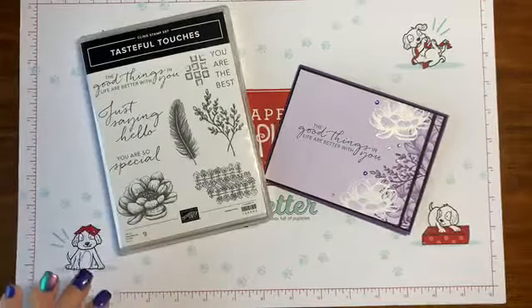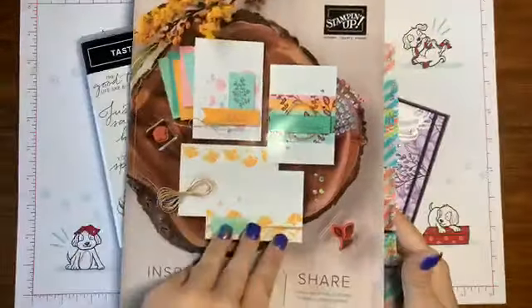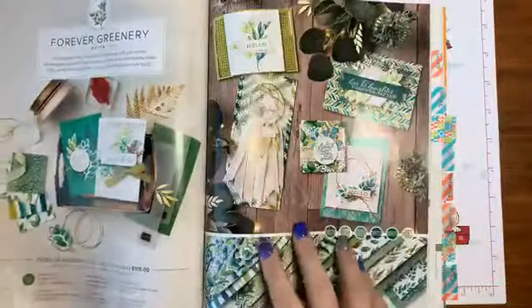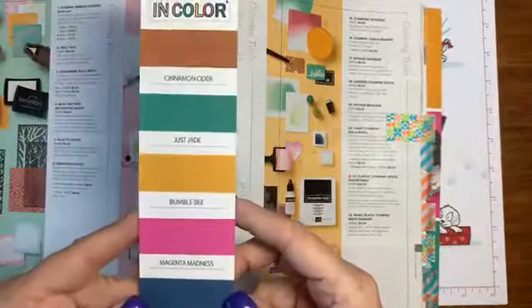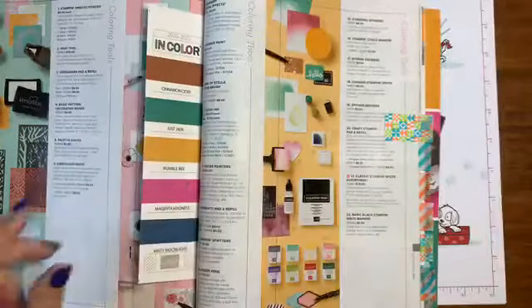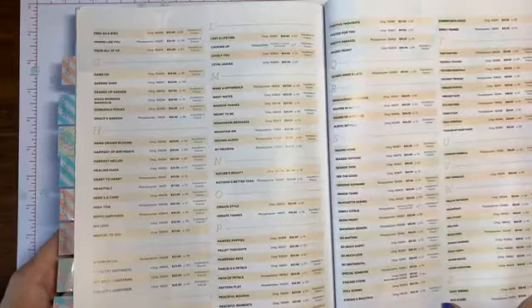We're going to show you a million different ways to use this stamp set. This is part of a suite. There's something different about today — I can flash you now. Fresh pages from the new catalog! We can look at all of them without being worried. We can talk about the products. Here are the in colors — aren't they beautiful? You get that if you order a catalog from me, just a little swatch bookmark.